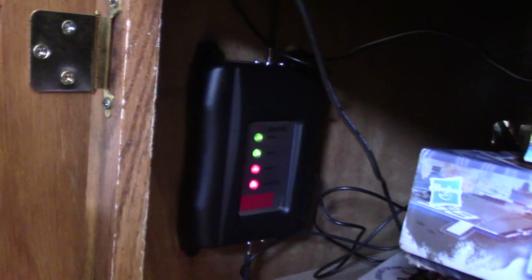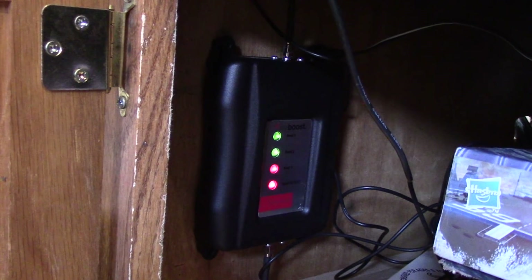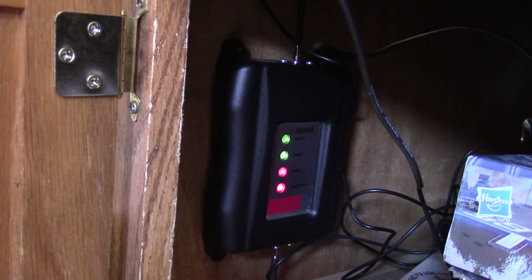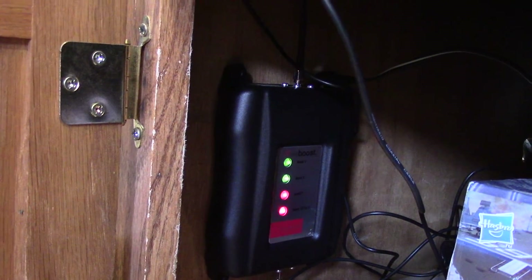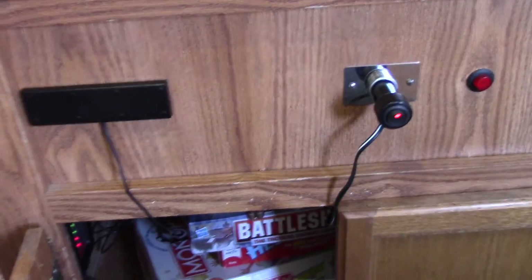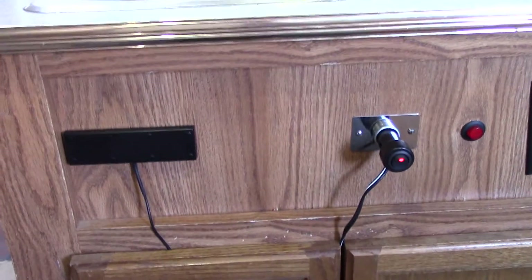And that's just fastened on there with some 10-pound velcro, so it shouldn't go anywhere. Hopefully we'll get a better cell phone signal, which equates to better data, which equates to being able to work and travel and boondock in areas that I wouldn't be able to otherwise.